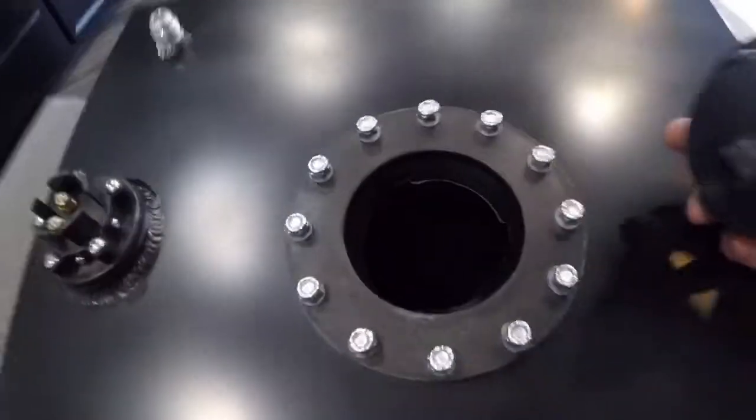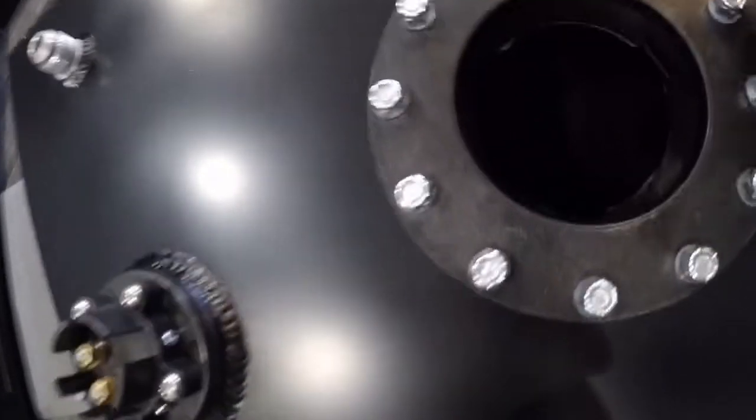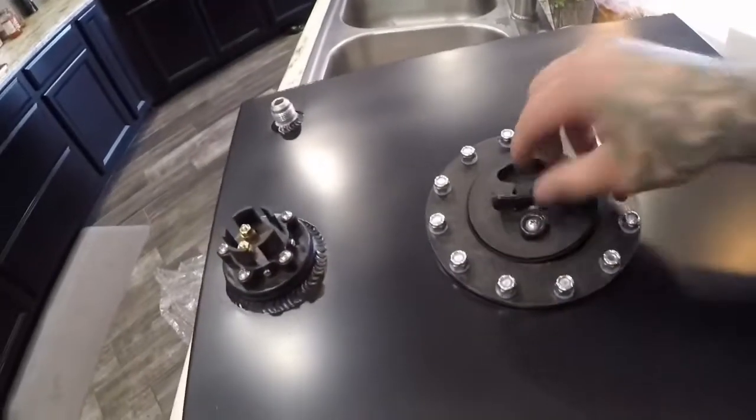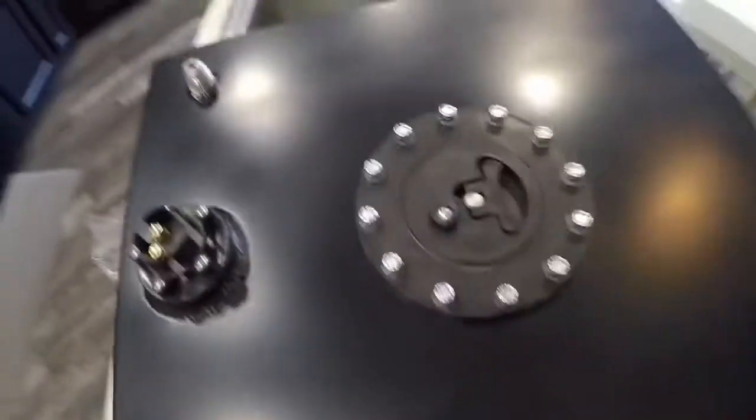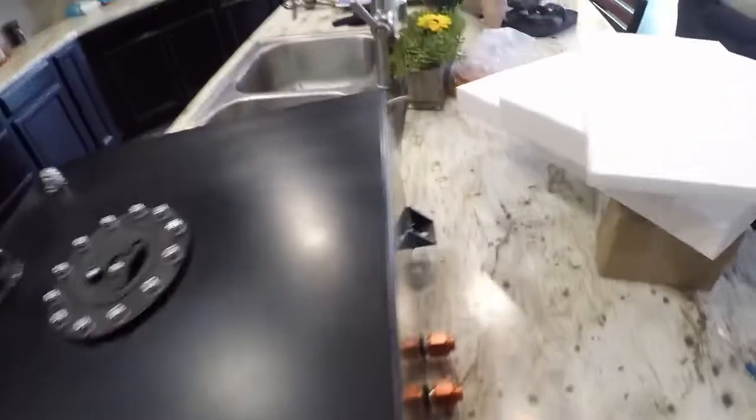It does have foam in there — you probably can't see that, but there is foam in there. It feels like it takes up the whole space. I'm going to get my hand out of here. That lid's pretty easy to put on and off.